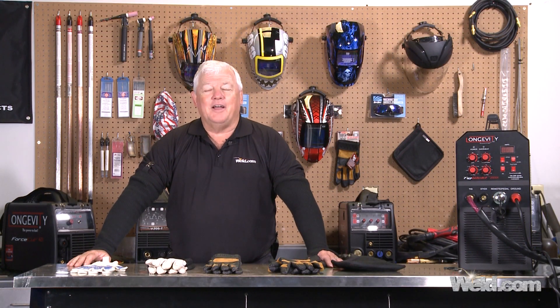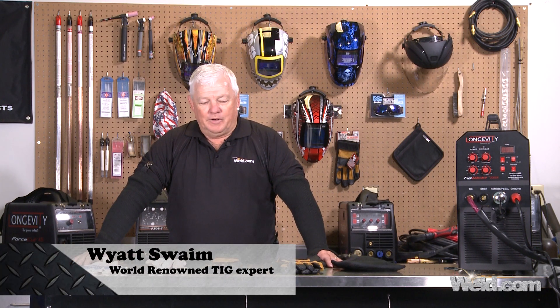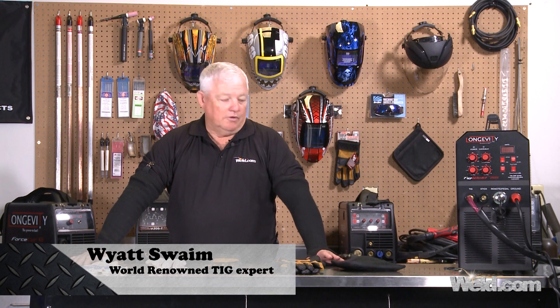Welcome to Weld.com, home of TIG Time. I'm Mr. TIG, and today I want to talk about a little bit of protection for your hands and arms.